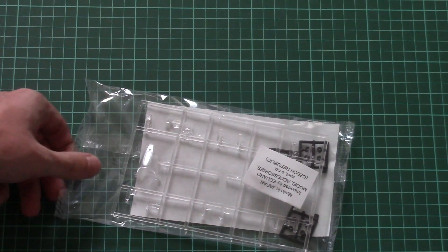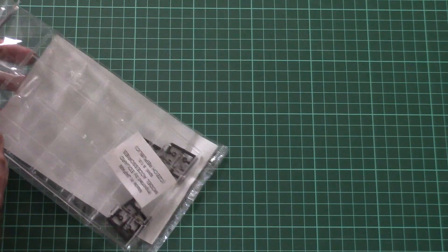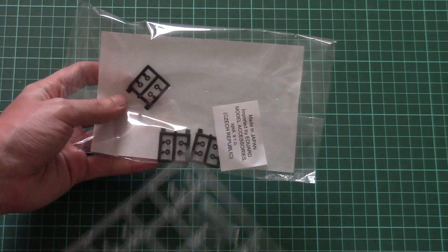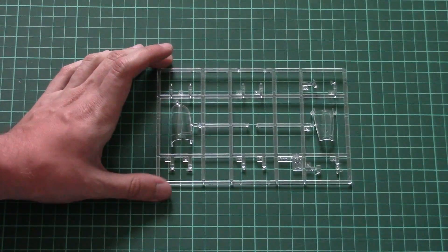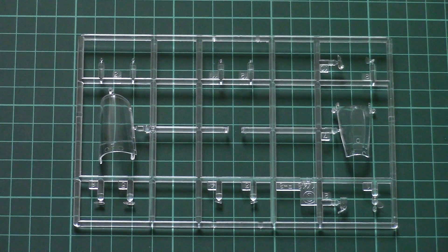Another plastic frame is dedicated to canopy parts and transparent elements. I can also see vinyl polycaps through the plastic bag — there's no need to detail those further. More interesting in this transparent sprue is the nice molding quality. You will be able to assemble the aircraft with an open cockpit, and you don't need to worry about masking because masks are included in this kit — just apply them and you are ready to go.